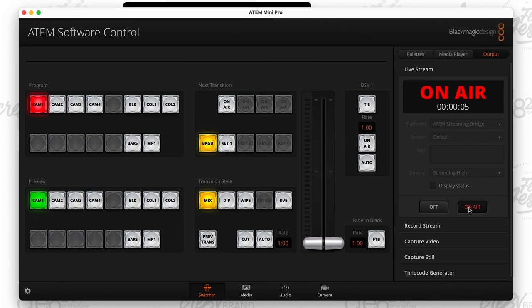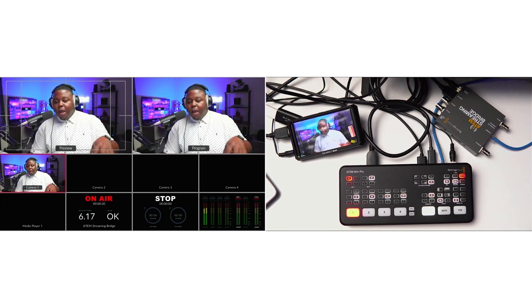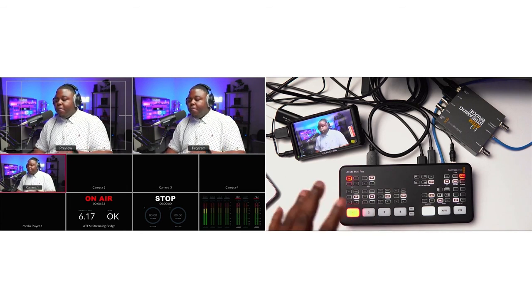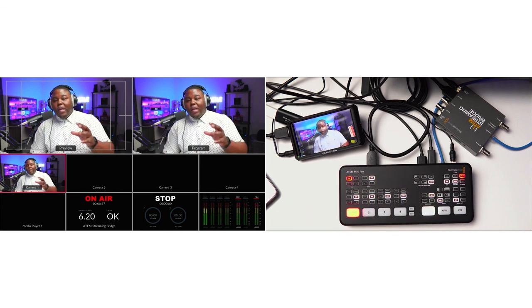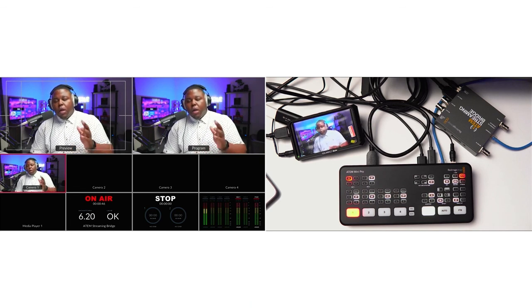In the overhead view right here, you can see the program out actually coming in on that Feel World Master MA5. So we have the USB-C output from the ATEM Mini Pro, the multi-view output from the ATEM Mini Pro, and then an additional program output that the ATEM Streaming Bridge created for us. This is going to save you money, save you time, and save you some headache. I know a lot of people have been trying to figure this out, so I wanted to make a video to show you exactly how to get this done.